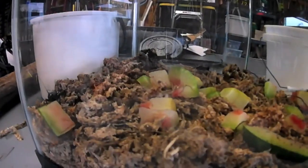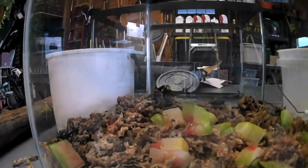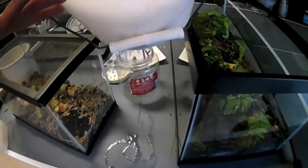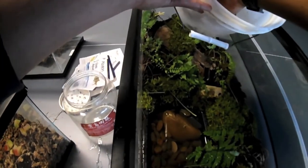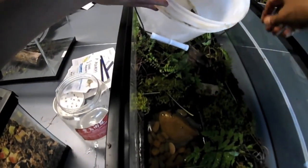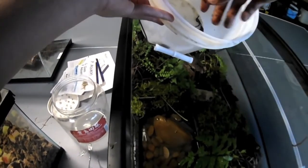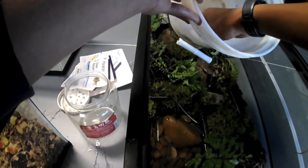You are loud crickets. I should have gotten quiet crickets, but there are no such thing. Now I'm gonna put some worms in here to be, as I've heard in the video, the cleanup crew — they're just gonna clean up all the waste and dead matter and all that.